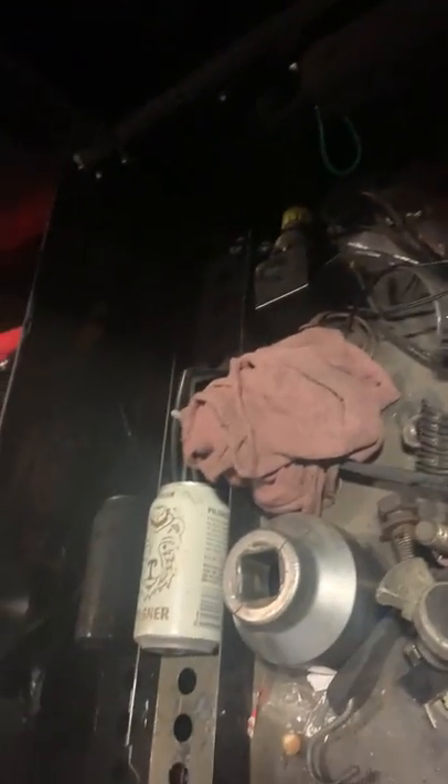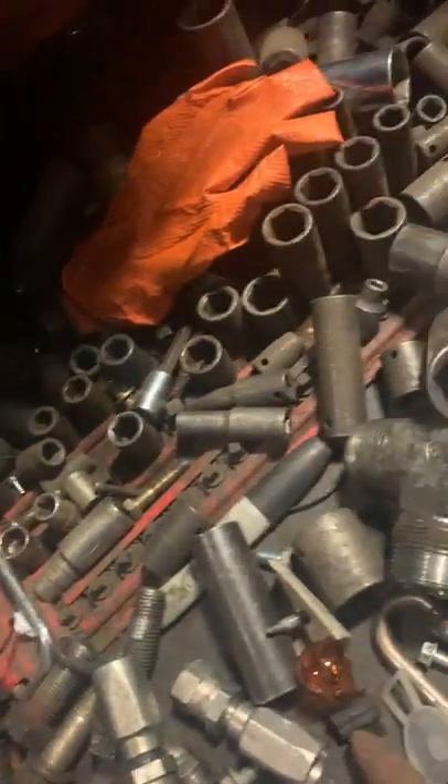Hub sockets. Pretty much just a catch-all up here — gloves thrown in there, a can of beer, tape measure. Top drawer has my personal stuff.